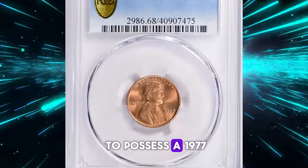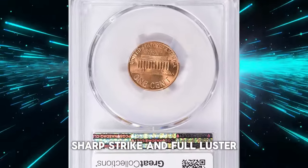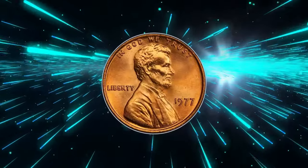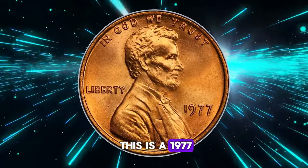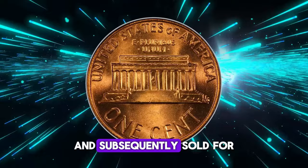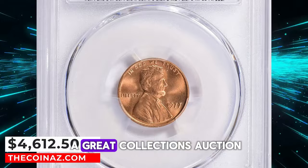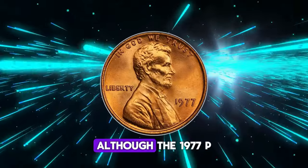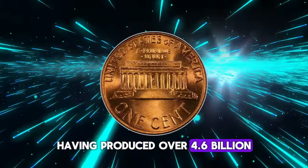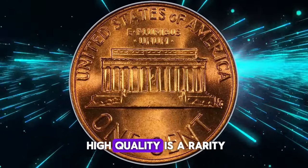If you're lucky enough to possess a 1977 Lincoln cent in uncirculated, pristine condition — sharp strike and full luster — it's highly advisable to consider professional grading. A superb example is a 1977 Lincoln cent graded MS68 by PCGS that subsequently sold for $4,612.50 at a Great Collections auction. Although the 1977-P Lincoln cent is relatively common, with the Philadelphia Mint having produced over 4.6 billion for circulation, finding one in such high quality is a rarity.